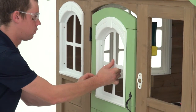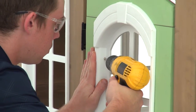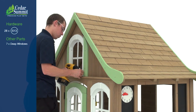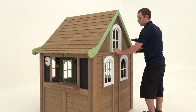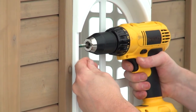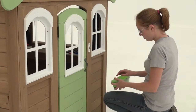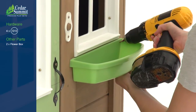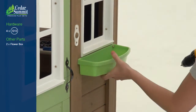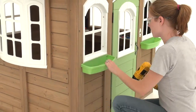Beginning on the door wall, install four deep windows into each of the openings. Use four pan screws to attach each window to the wood through holes in the side of the frame. Then install the remaining three windows in the openings on the back wall. Place a flower box under one of the side windows in the door wall and attach it with two pan screws through the holes on the back. Attach a second flower box under the other side window on the door wall.